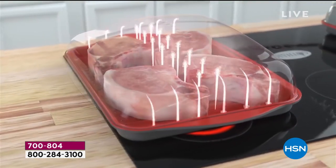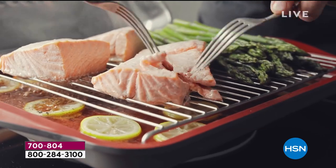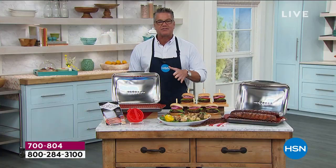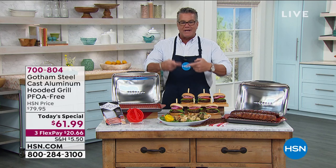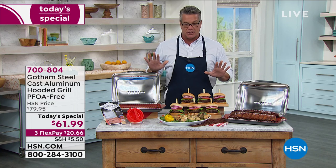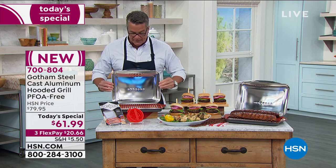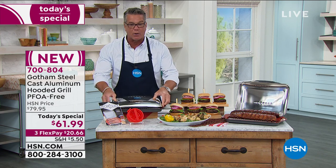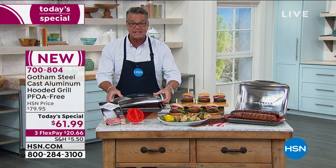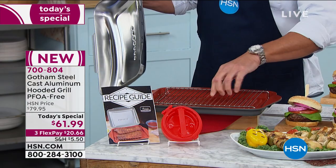When you order today you're going to get the Gotham Steel cast aluminum grill with the lid. That lid provides convection because there are channels at the base of the pan - as the food heats up it creates its own natural wind current inside, and when you put the dome on it circulates around the food so you get great even heat distribution. The lid is removable so if you just want to do grilling you can do that as well.